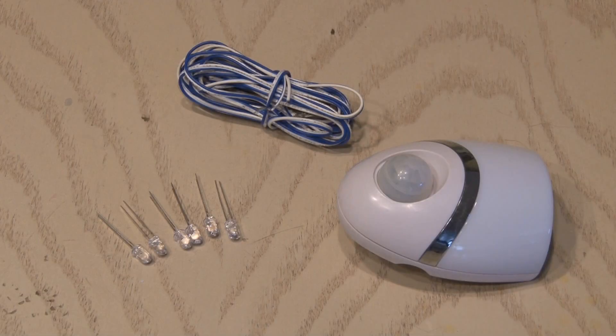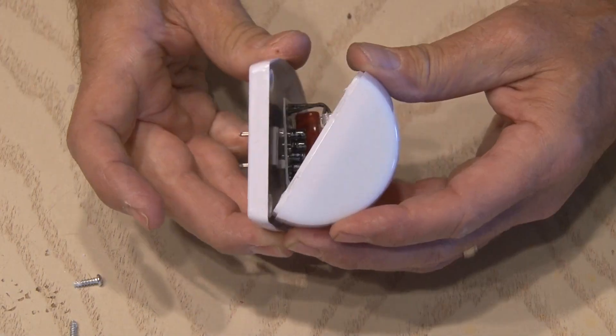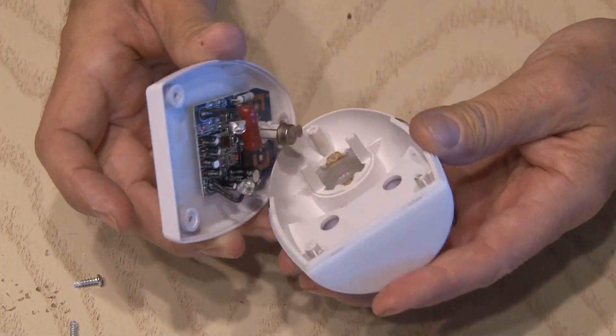To make the motion sensing bed light, we're only going to need a few materials. We're going to be hacking this cheap night light that comes on when it senses motion. The first step is to get inside — there are some small screws we'll remove to open up the housing for this night light.